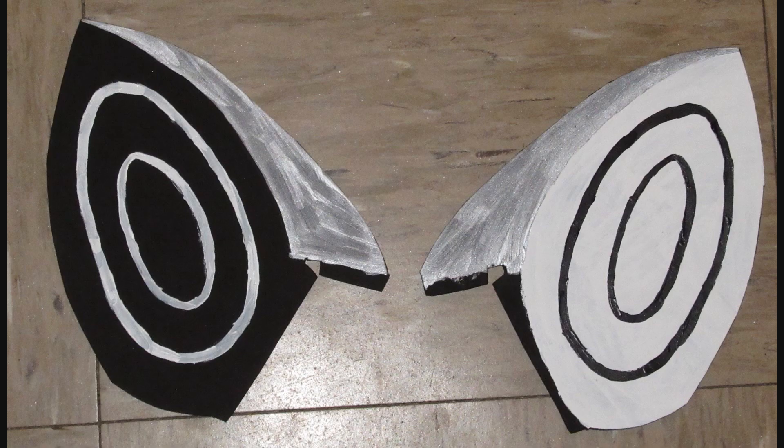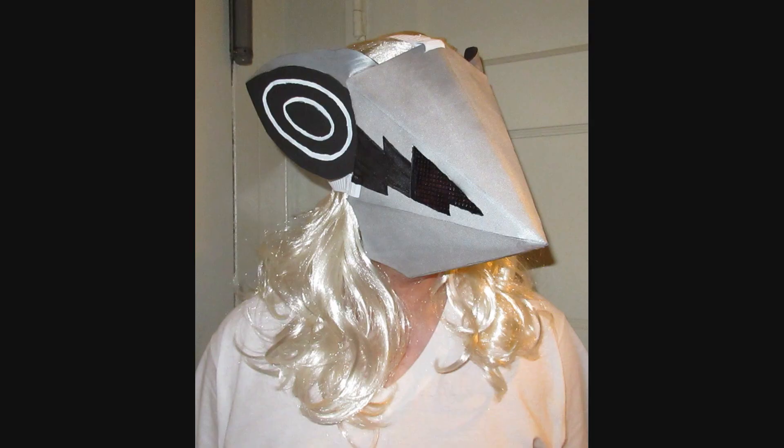The ears are simply cut out of craft foam and stuck onto the head. Originally I had them sticking out a little more, thinking it would photograph better, but it kind of made Infinite look like a big old mouse rather than a jackal, so I made sure to sweep them back.